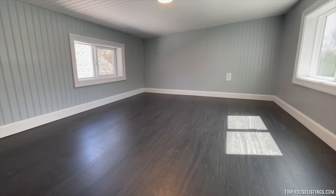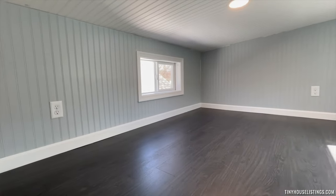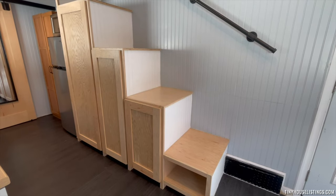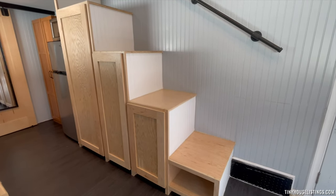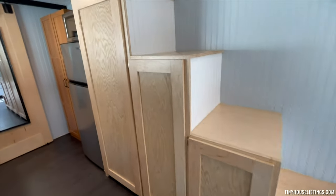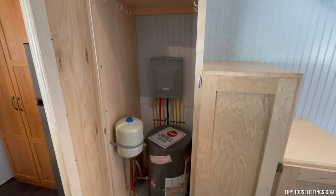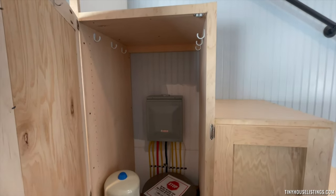There are windows on each side as well as two electrical outlets, and the light switch is over on this side. It was really important for me to have plenty of storage in the tiny house, so these are custom built storage stairs. You can see there is plenty of space in each — this first one has the electric water heater as well as the electrical panel, and some hooks where you can hang things.